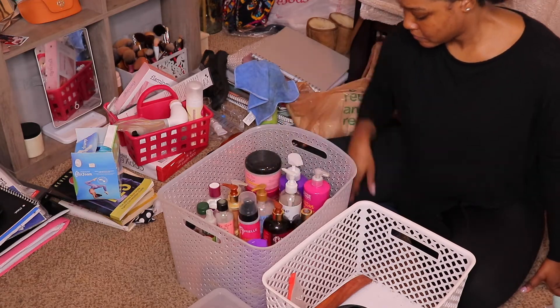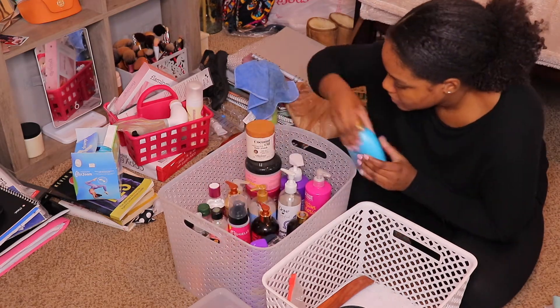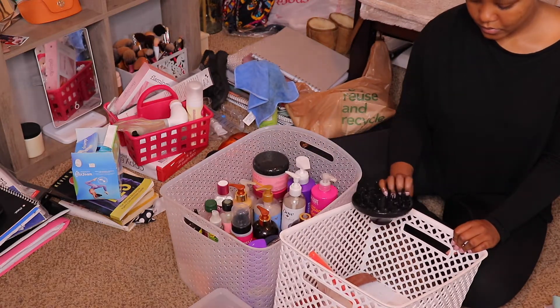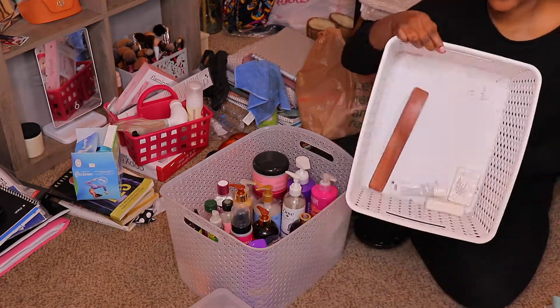When it comes to organizing, there's no hard rule — make sure your space is functional for you, so whatever works for you will work for you. Mine may not look aesthetically pleasing right now, but I know where everything is and I can easily get to it, and that's all that matters.